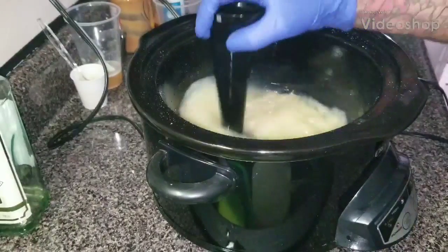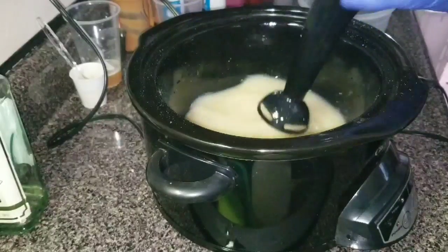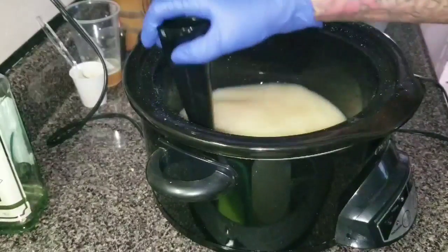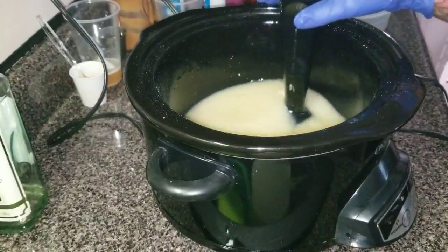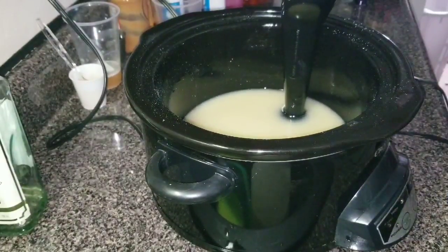We're going to do a hot process. I'm going to do it just like I did my cold process, the buttermilk honey soap. It smells so good. I just love the smell of buttermilk and honey.